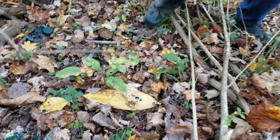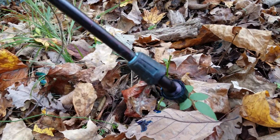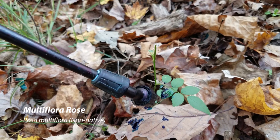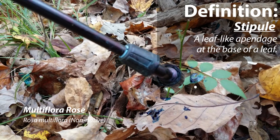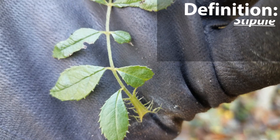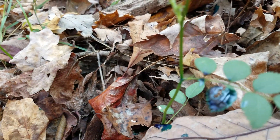So we can see here we have Multiflora rose. Multiflora rose is recognized by the stipule at the base, which is feathery. All the native roses have stipules but they don't have a feathery stipule. So I'm going to spray that.